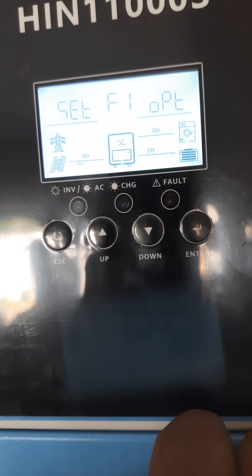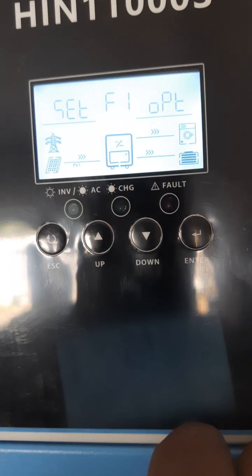Alright, so let's leave it on this setting. If there's any problem, then we can put back the other settings. Thanks.